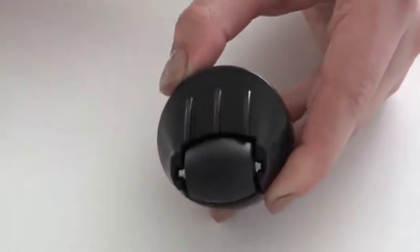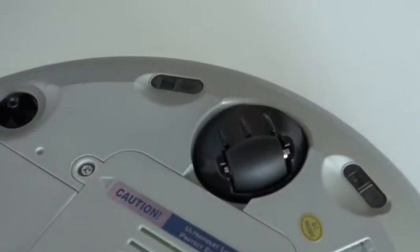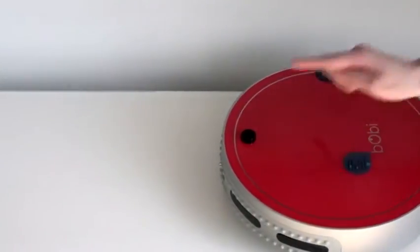Lastly, place the front wheel back in its space on Bobby Pet. Turn the wheel to face the bumper, then push it down to lock the wheel onto Bobby Pet. Congratulations on completing Bobby Pet's front wheel replacement and happy cleaning!